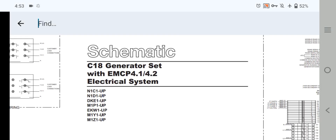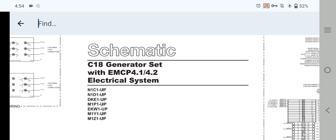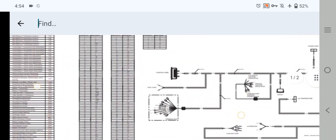Hi, and Assalamu Alaikum. Welcome back once again to Technology Information Channel. Today's video is about the Caterpillar EMCP 4.1 and 4.2 electrical system wiring diagram explanations. This is part number one. I also recommend watching part number two to understand the complete wiring diagram of the Caterpillar EMCP 4.1 and 4.2. So let's get started.